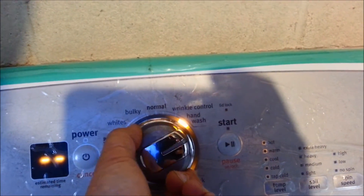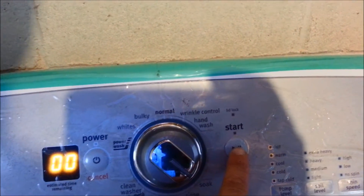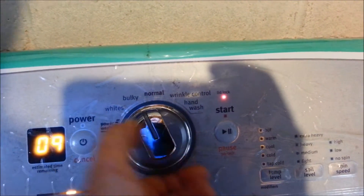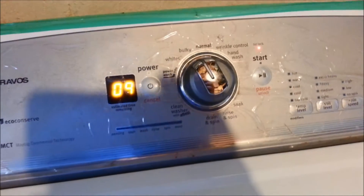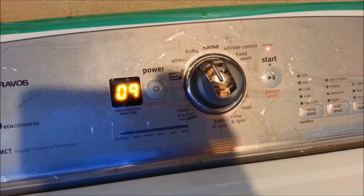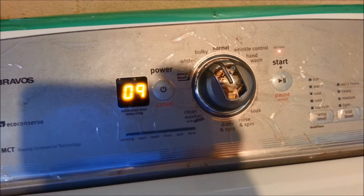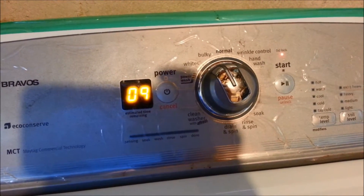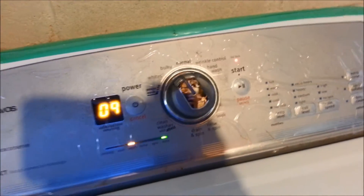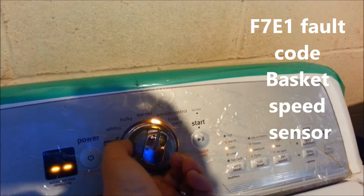We're going to put this in a manual test mode, which is test three. Lock the lid, put it on nine for a low spin. The shifters are going. That's test nine — it's eight, nine. All right, I'm going to do a tachometer verification, which is test nine.